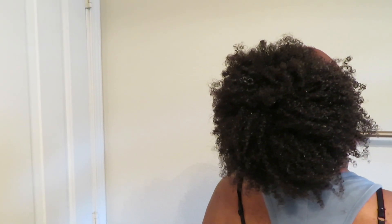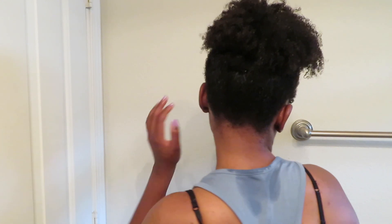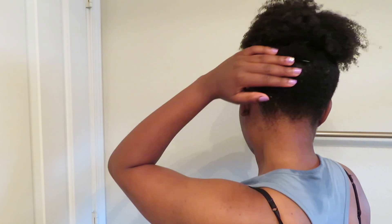Here is the final product of my wash and go. Look at how defined those curls are — super clean and super easy! Thanks so much for watching. This was just a quick way to do a wash and go, get your curls defined, and start your day. Let me know if you have any questions in the comments below, and we'll see you next time.